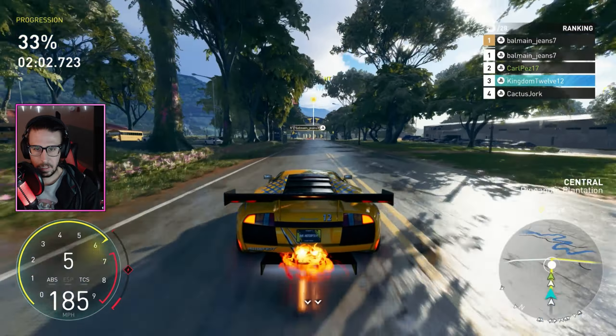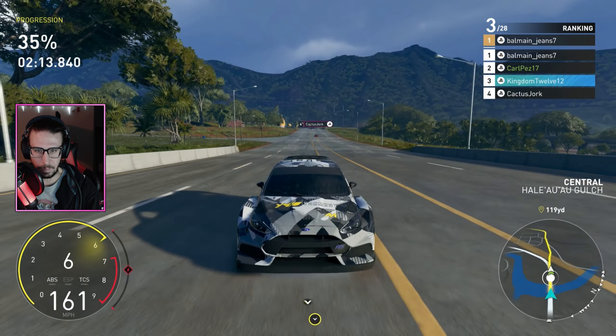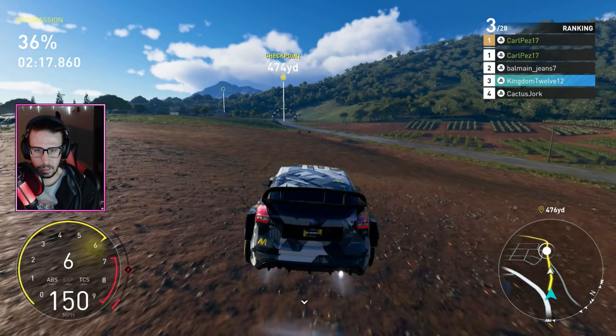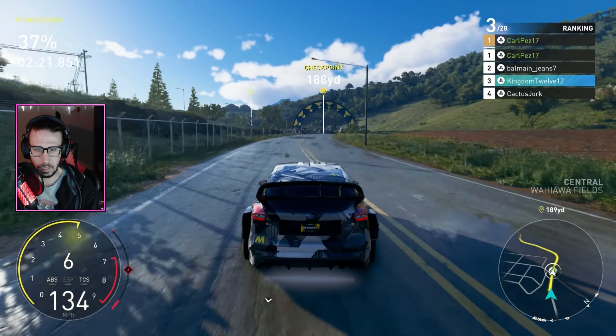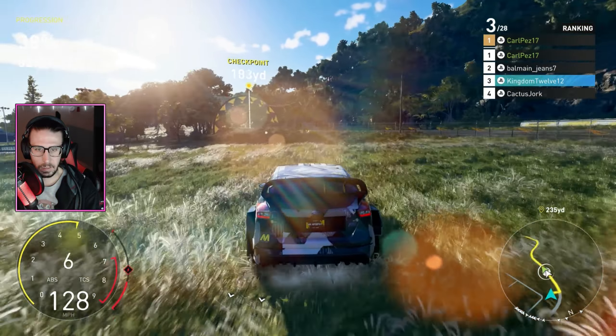Carl right behind me. I'm gonna use it all, screw it — try to get my speed up. I don't know if we're gonna catch them. Let's not take the jump. Cut through here.